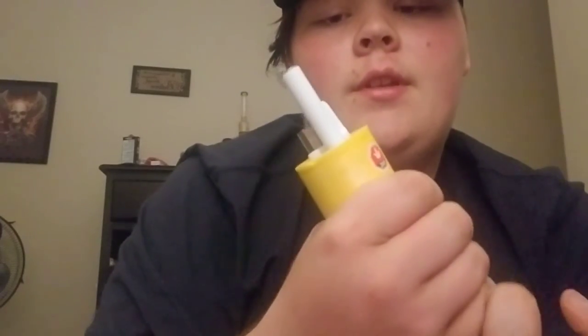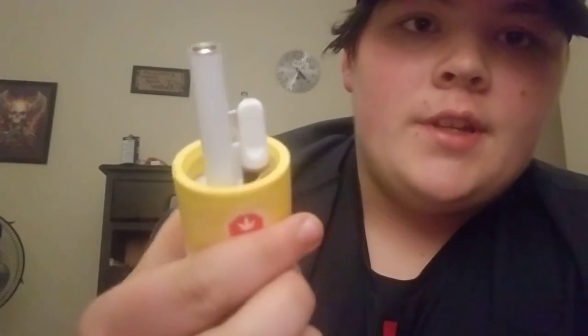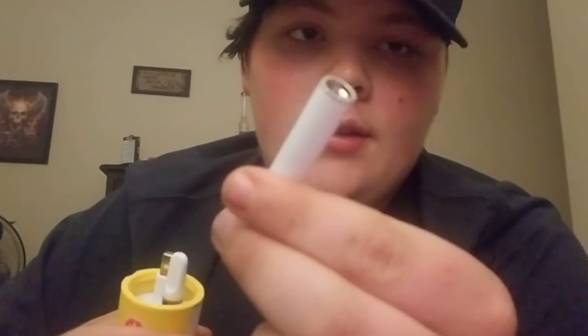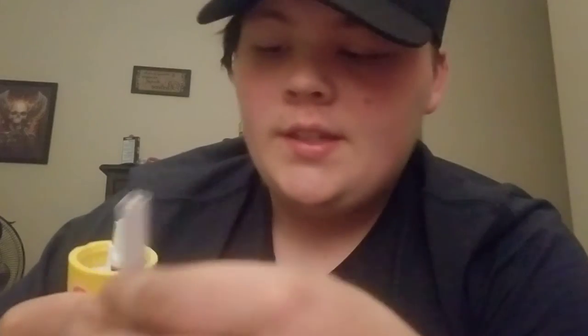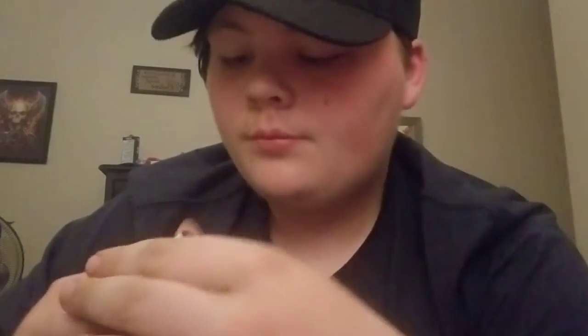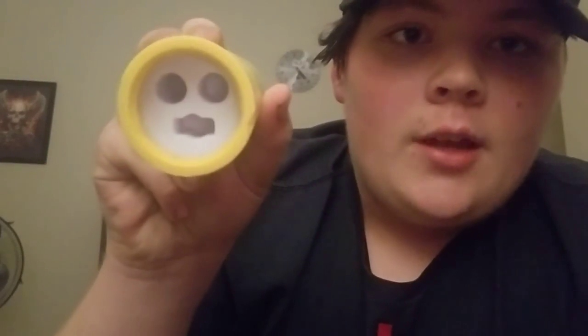And you're greeted with it like that. Honestly, if I'm not using it I just put it in like that. The device itself comes with a cartridge — you don't have to get it separately — and it comes with a charger.